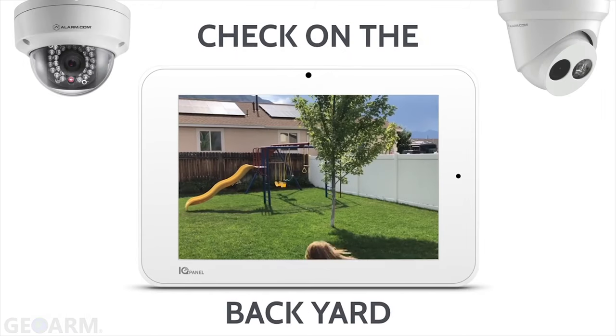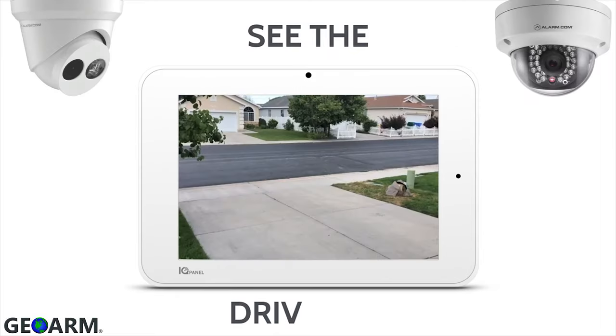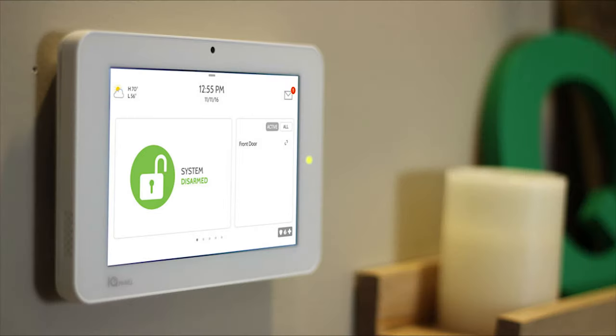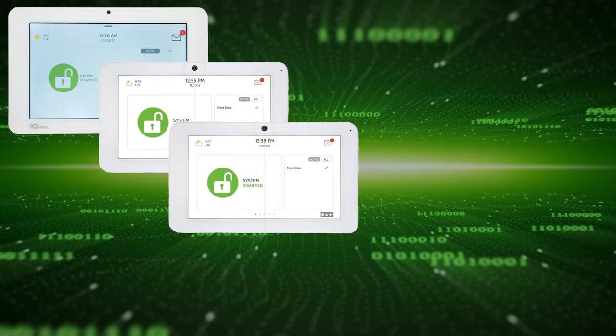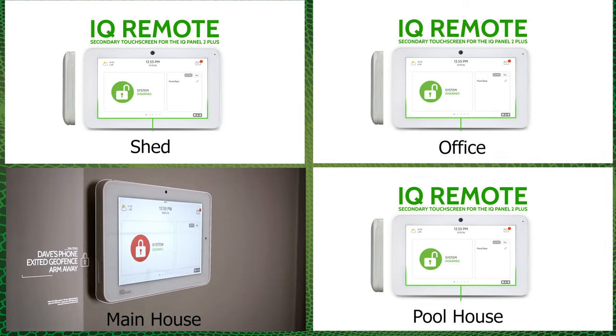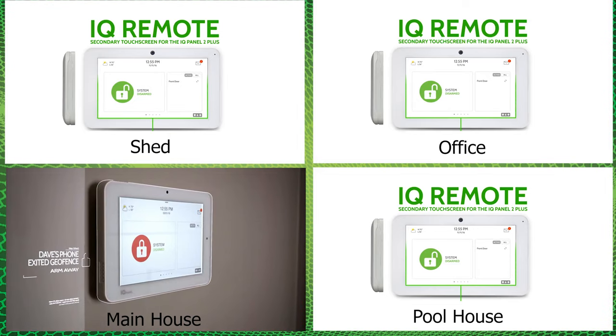Click the Show More tab for a list of compatible cameras. Qolsys has accomplished the unthinkable again by allowing the IQ Panel 2 to be split up into four partitions. Three additional partitions will require a secondary touchscreen to function.